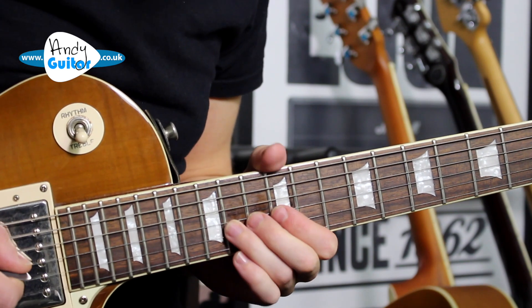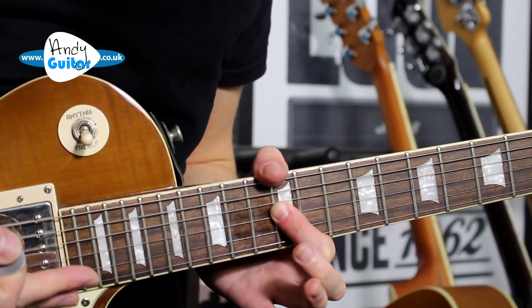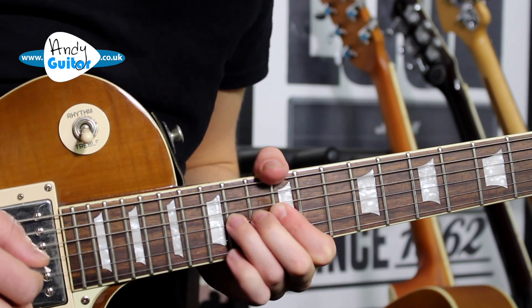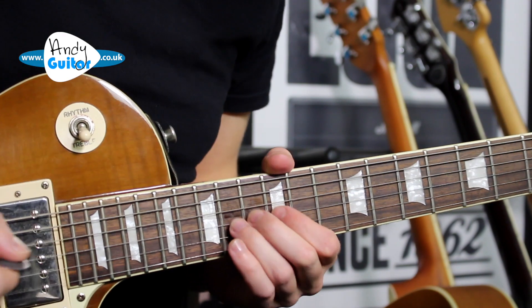The trickiest bit: the thumb has to be over the top, supporting that bend. Unbend, flick off. The first finger's got to be down already for this flick off to work. Hammer on with the third finger. And then make those last three notes really short.